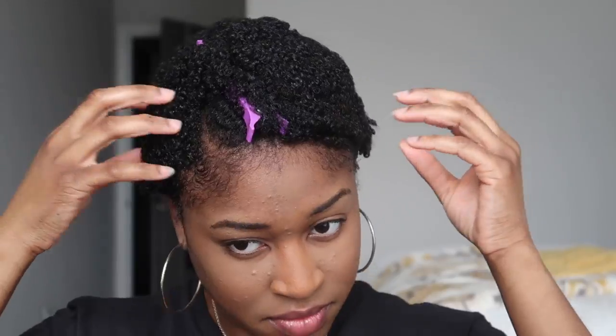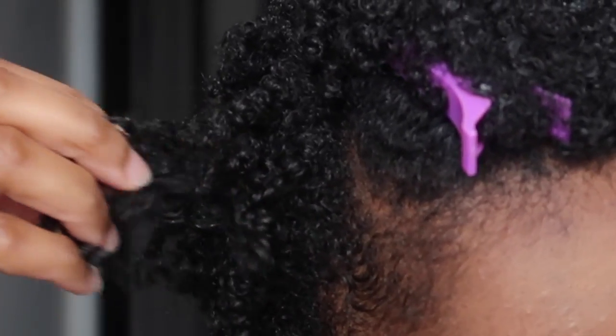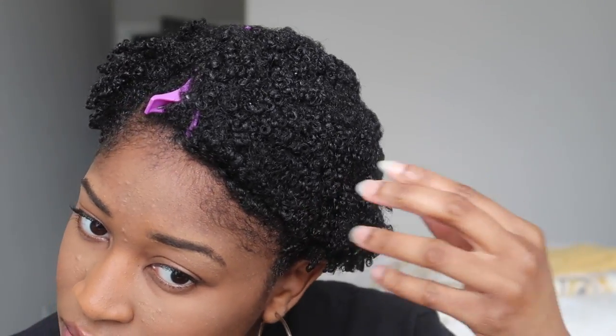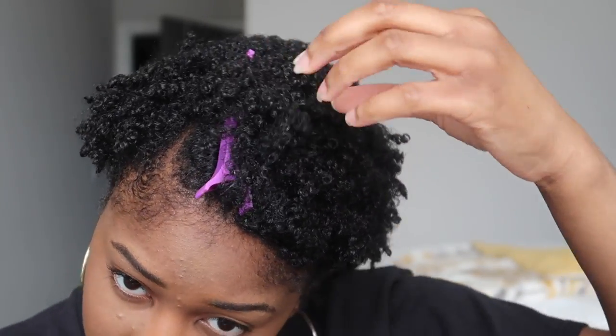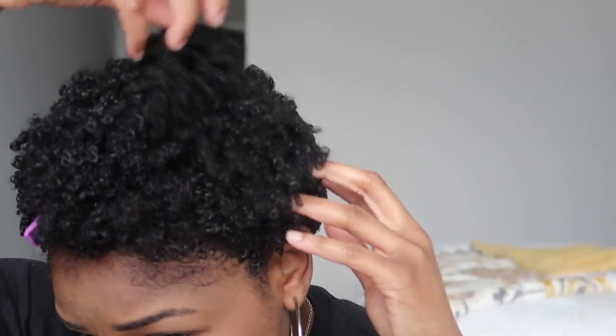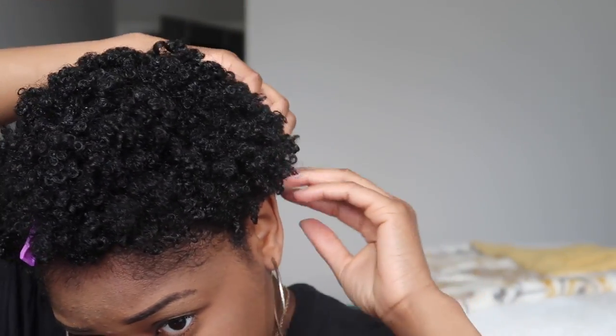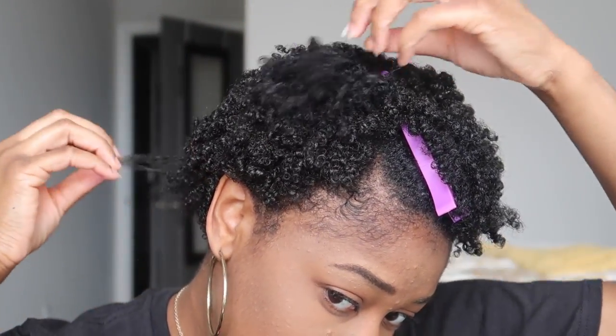For my nighttime routine, I just used this scarf to tie my hair up — I took the black one off. Your hair is going to be mashed like this and you're going to look crazy, but all you have to do is just lift those curls up. The definition is still there, the moisture is still there, and your hairstyle is still a hairstyle. This is just what works for me. I have tried other methods like ponytails, but my hair is a little bit still too short for that.